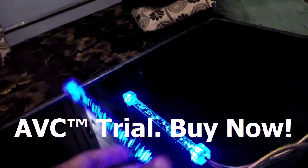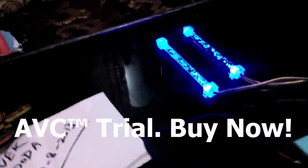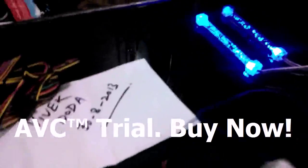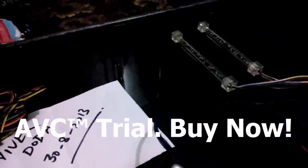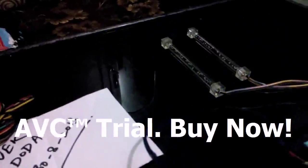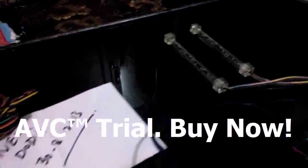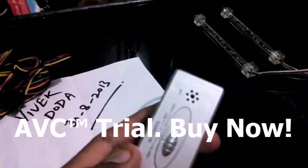Here you can see they are changing their patterns with the sound-activated module. In the next level, we can put them on flash mode. Now they are flashing, as you can see.